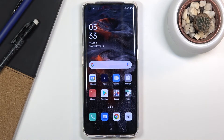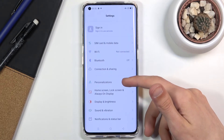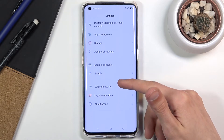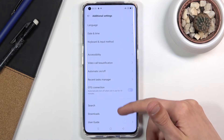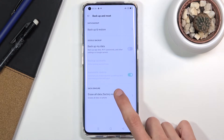Welcome. Today we have the OPPO Find X2 Pro, and I will show you how to factory reset the device through settings. To get started, open up Settings, scroll down to Additional Settings, then Backup and Reset, and choose Erase All Data.